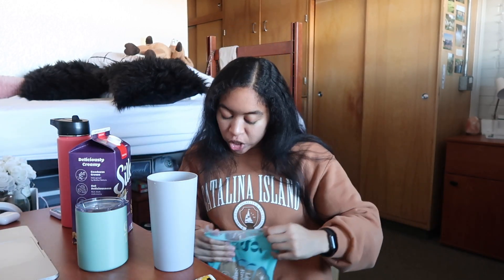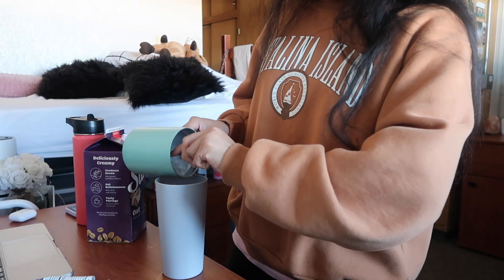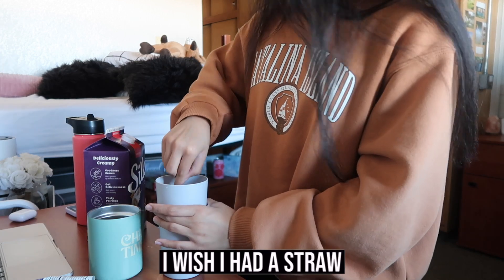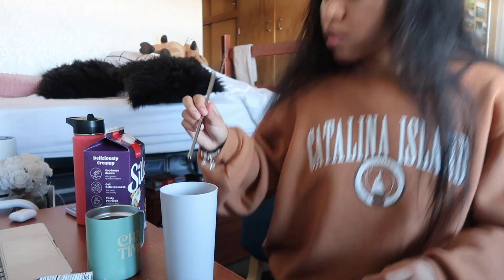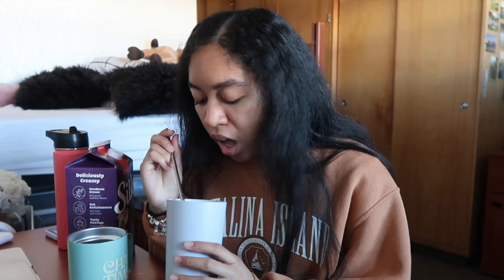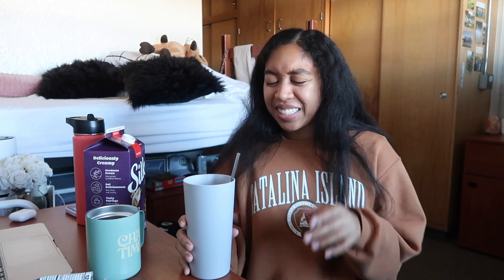We're going to put in a little brown sugar — just a little bit and it makes a big difference. I wish I had a straw, let me go wash one real quick. By the time I got back, all the ice had dissolved in my drink so now it kind of tastes like water, but it still tastes pretty good. We'll try again next time — anyway, we're going to get started on cleaning and decluttering right now.